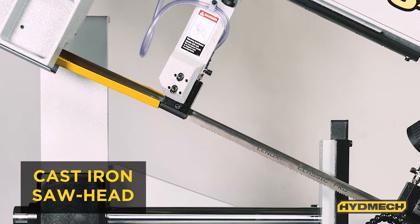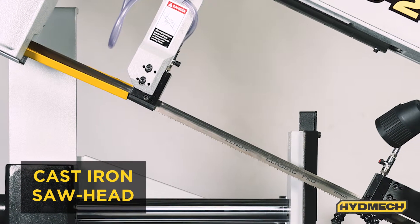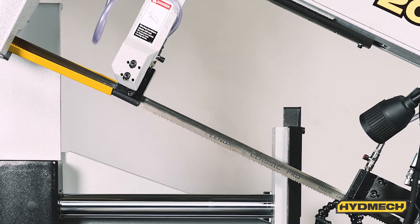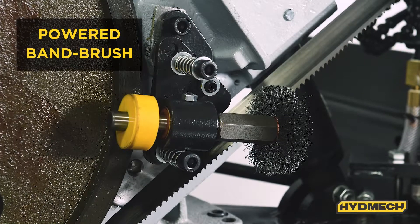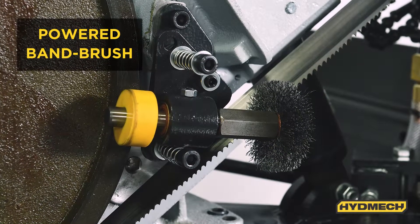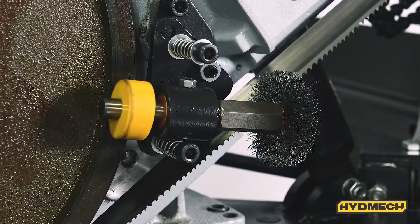A heavy cast iron head helps absorb vibrations when cutting structural materials, reducing cutting noise, increasing band life, and providing better quality cuts. The powered band brush helps ensure that the gullets of the saw blade are cleaned out, helping prevent chip buildup in the blade that may otherwise cause stripping of the teeth of the saw band.